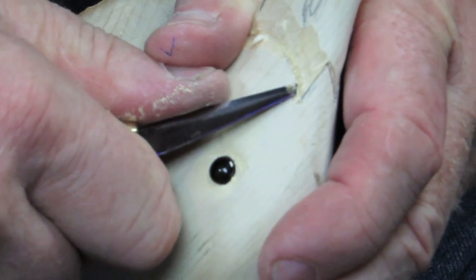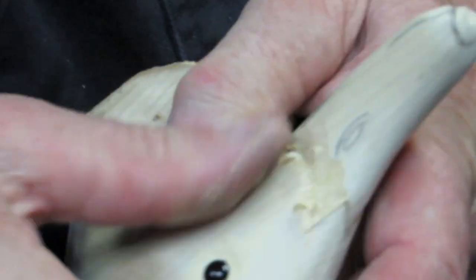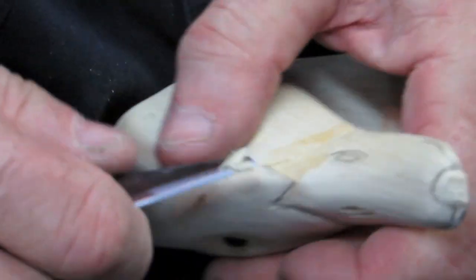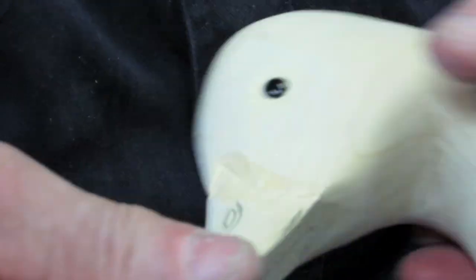Just take and cut that right out. After that we're going to sand it up — but first we're going to cut the rest of the bill in and get that squared away.